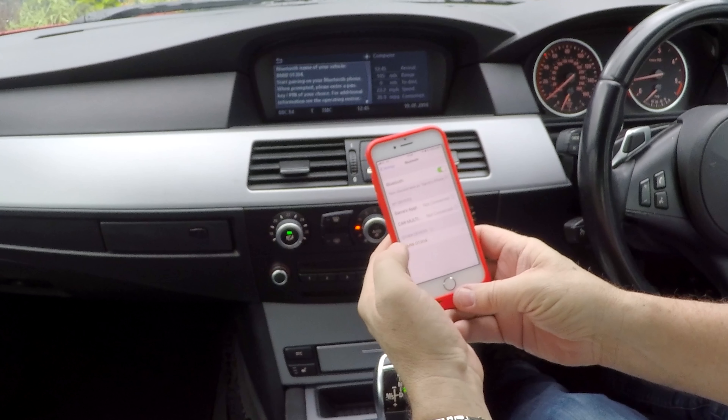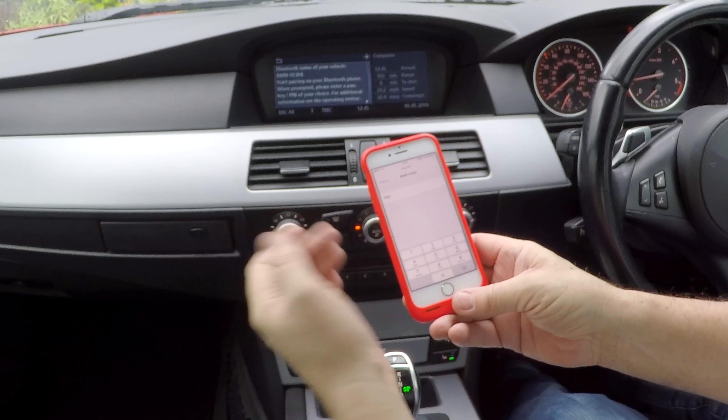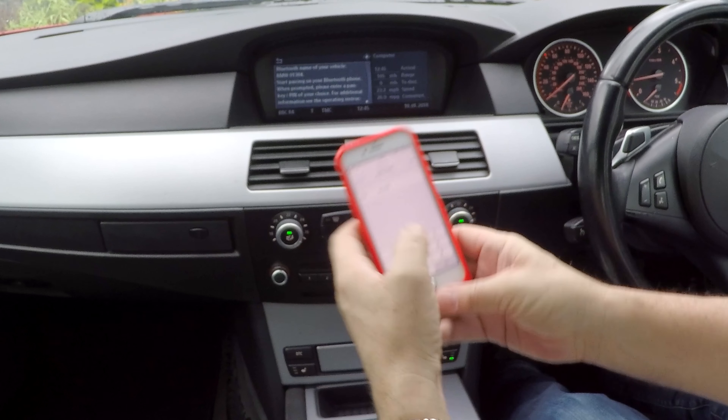It's showing up there on the phone — click that. Stop pairing on your Bluetooth phone. When prompted, please enter a password of your choice. So 0000, then pair.